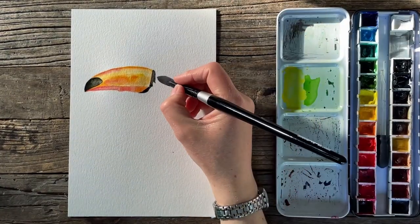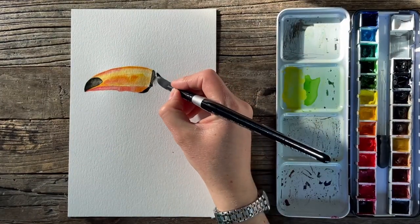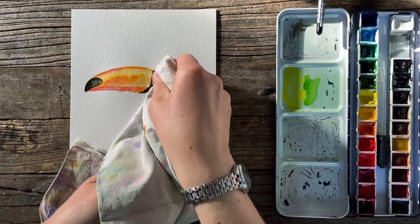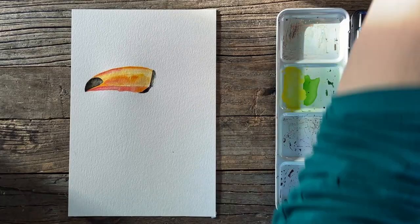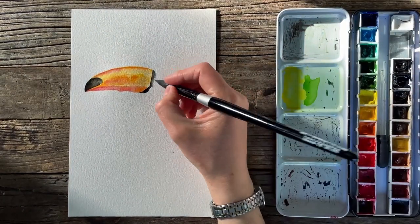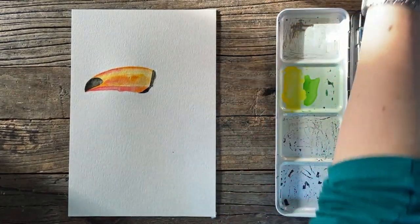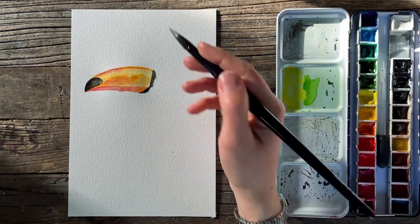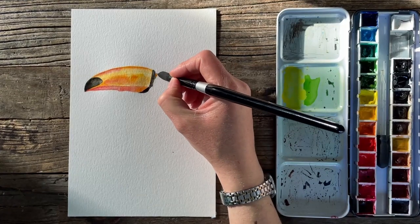I'm going to use my lifting technique to fix this. So I get a clean, damp brush and blot it up with a towel. There we go, much better. I don't have a lot of time left. Sorry, I'm so scattered. I think I still have some lingering effects from the migraine — I'm feeling like I'm moving really slowly, almost through water. I apologize if this video is just a little not up to par like normal.